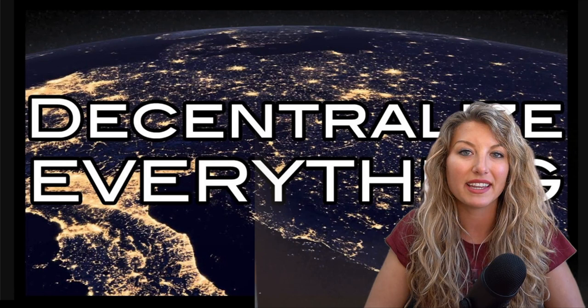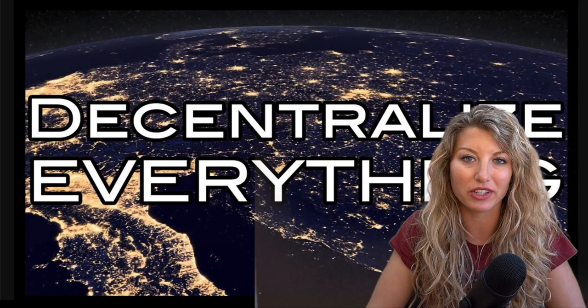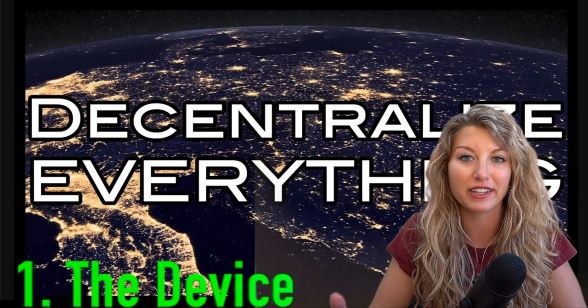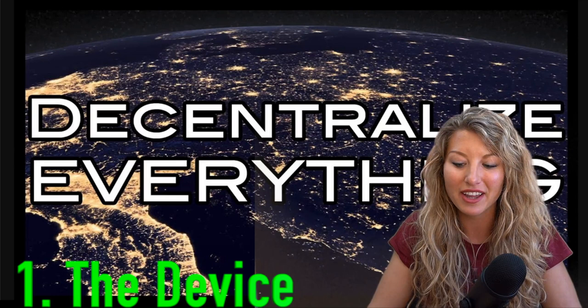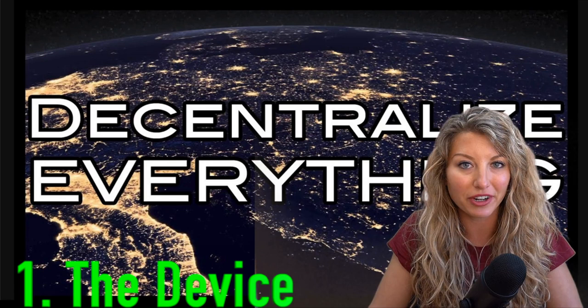The first thing that is really important to understand about hardware wallets is that there are kind of three security aspects to a hardware wallet. You have the fact that it's an actual hardware device that stores your coins offline. They often have a button or some other kind of physical engagement aspect that removes it from being virtually hacked. If you get a phishing email or click a bad link and create a gateway from your computer to a hacker, if your cryptocurrencies are stored on a hardware device and you have unplugged it from your computer, they cannot get to it.